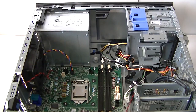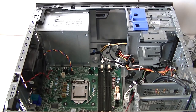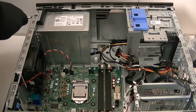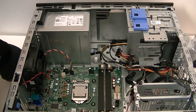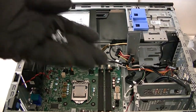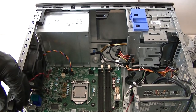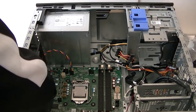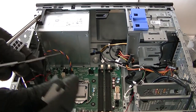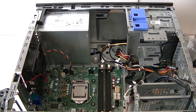Remove the heat sink fan cooler. Now remove the power supply — there are four screws in the back, use a Phillips screwdriver. There's also a little clip here to press down to release the PCI bracket. Remove the PCI bracket and set it aside.